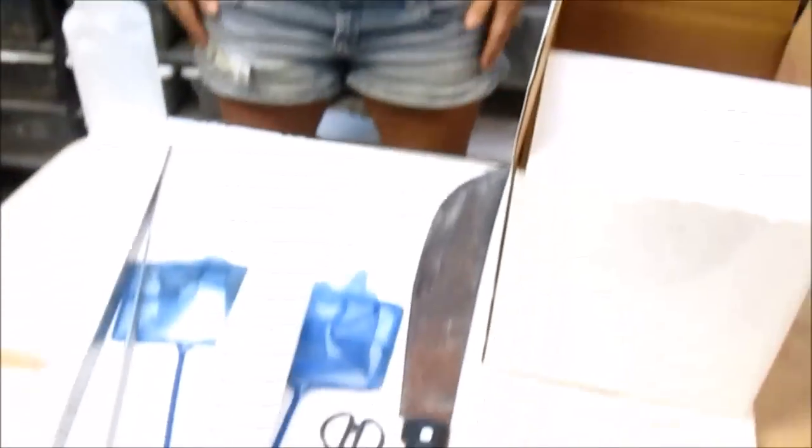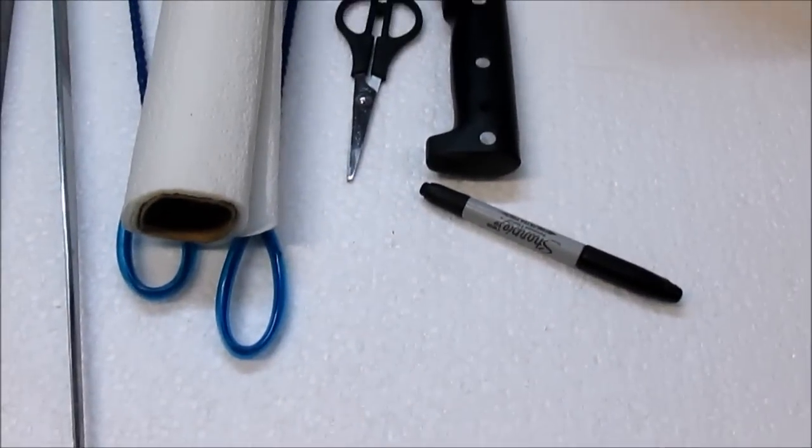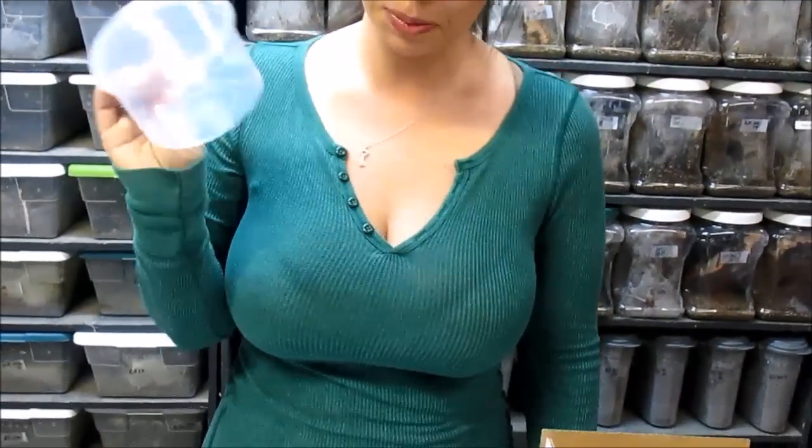Now that I've gone all around town and gotten back home and gathered the supplies that I need — obviously I have my box, a good sized piece of styrofoam, paper towels, scissors, my spray bottle to dampen my paper towels, nets, a sharpie, and a container for the animal prepping to ship.